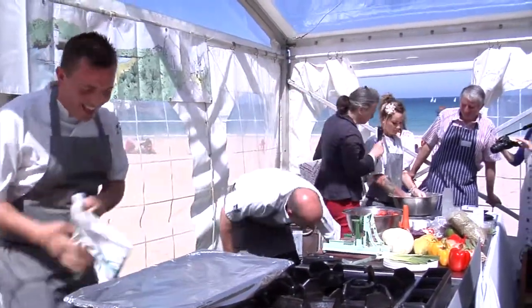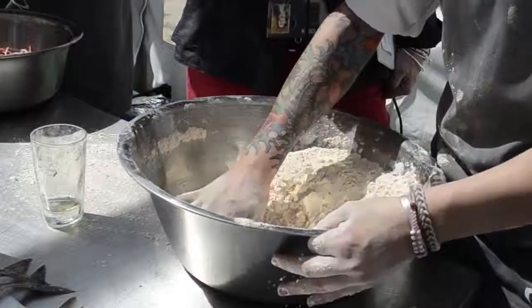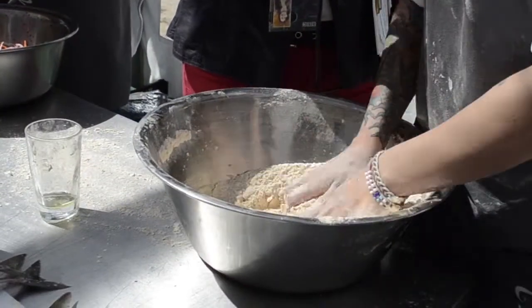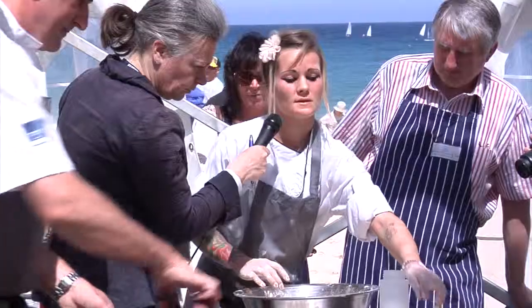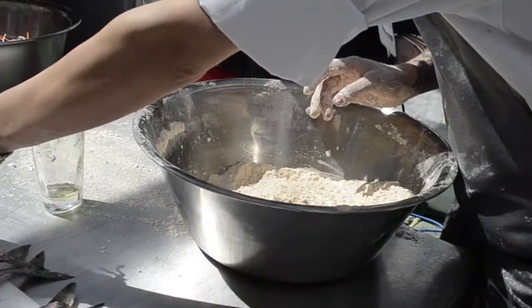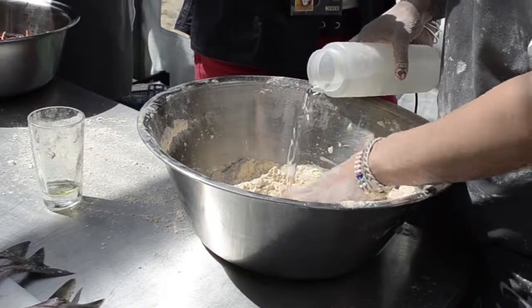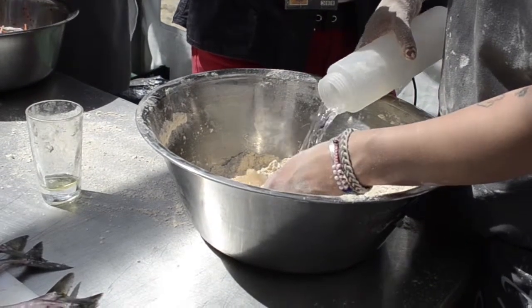Now, how are you getting on? Everything's mixed now — the yeast, the salt, and the flour. You must make sure that you do it in this kind of motion so it properly blends it, then you add the olive oil first. This is the messy part, and then we're ready to add tepid water. It must be lukewarm, otherwise your yeast will not rise.